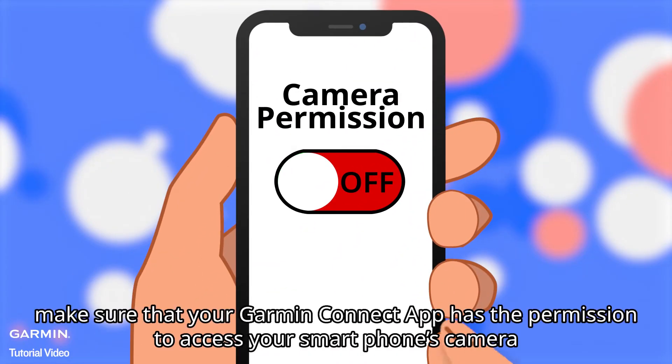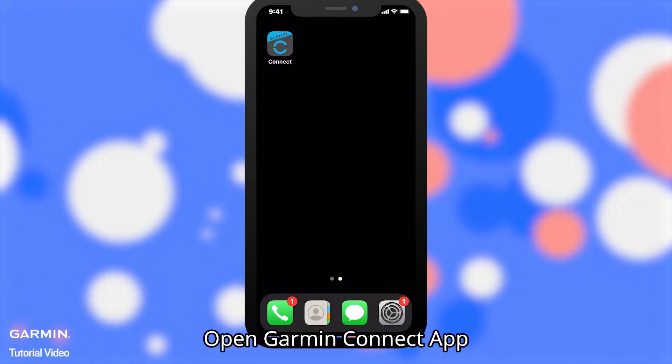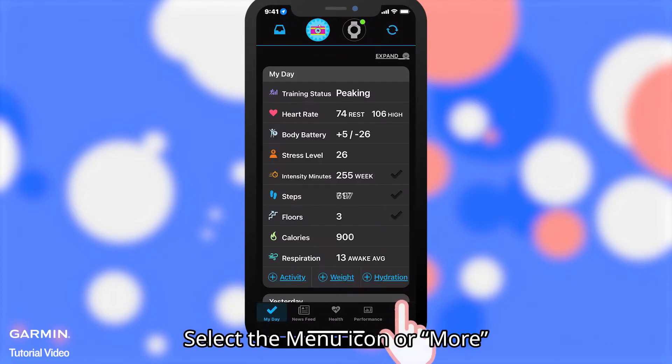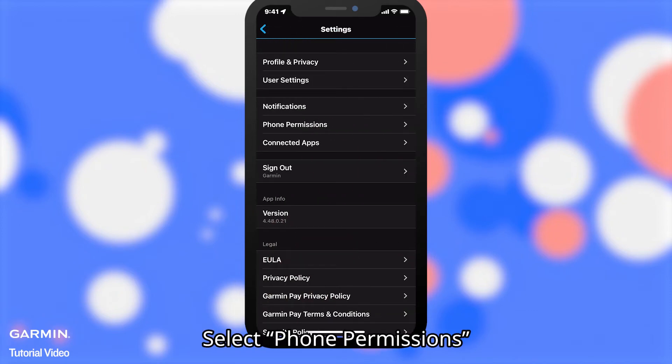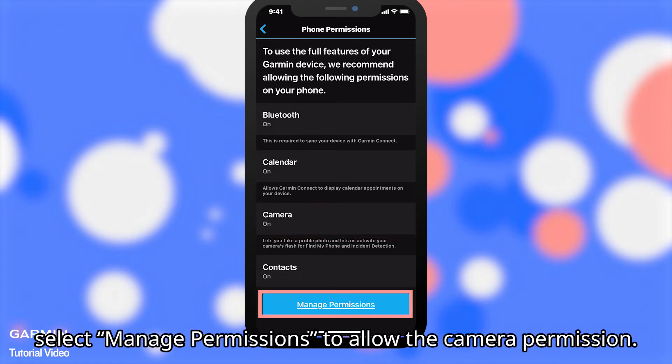Before calibrating, make sure that your Garmin Connect app has the permission to access your smartphone's camera. Open the Garmin Connect app and select the Menu icon or More. Select Settings, then select Phone Permissions. Make sure the permission is on. If it is off, select Manage Permissions to allow the camera permission.